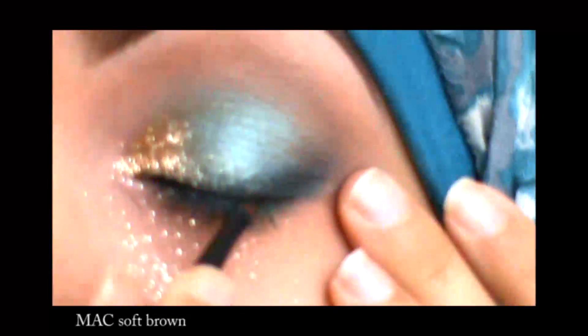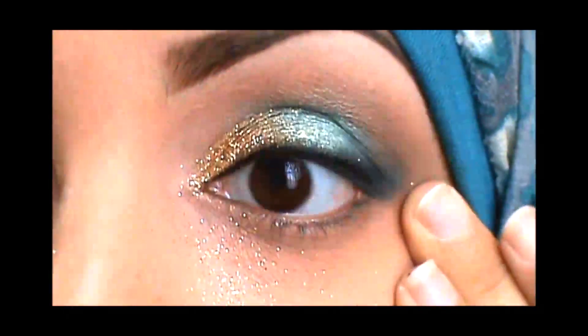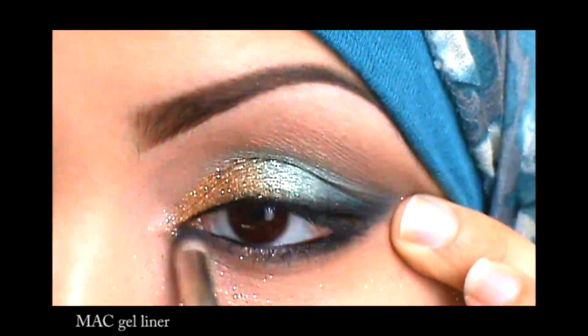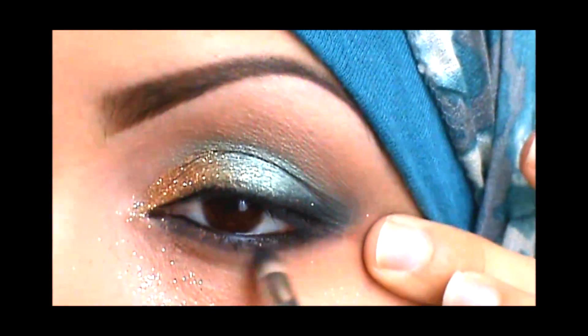Here I'm just contouring the crease with a little bit of a light brown shade, and now I'm intensifying the line with the gel liner and also lining the inside of my eyes with the gel liner and smudging that below the eye with a pencil brush as well.